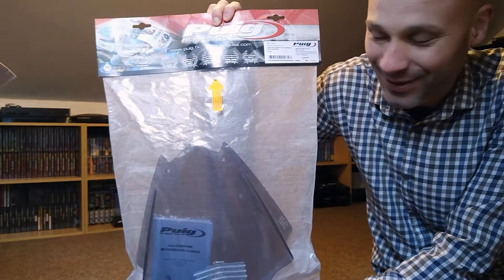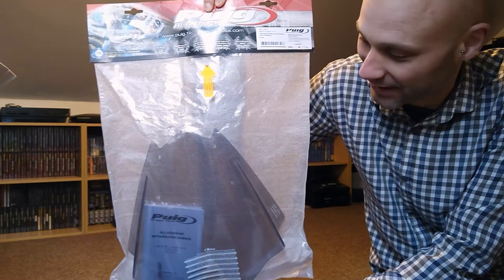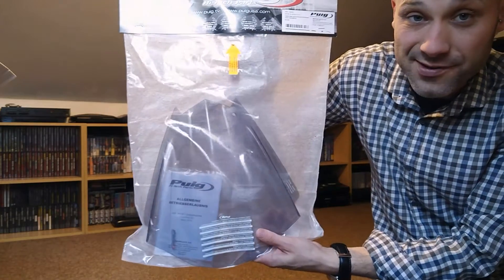This was inside the box. If you watched my previous bike videos, you know I really wanted to add a screen to my Z300. Really felt the wind as soon as it got up to about 60 miles an hour or above, so I got a screen.